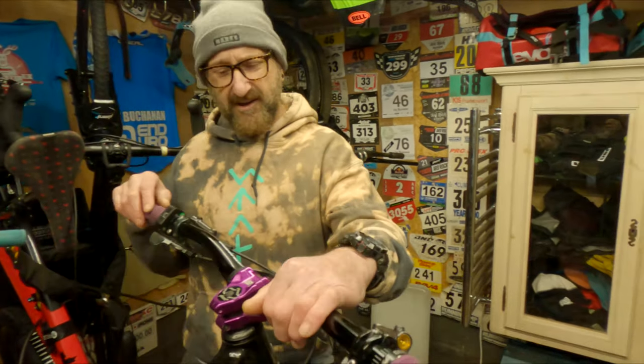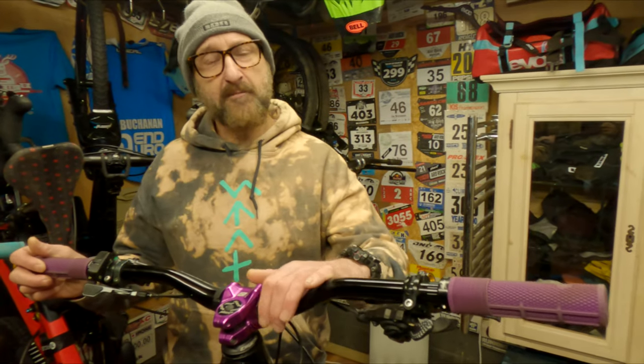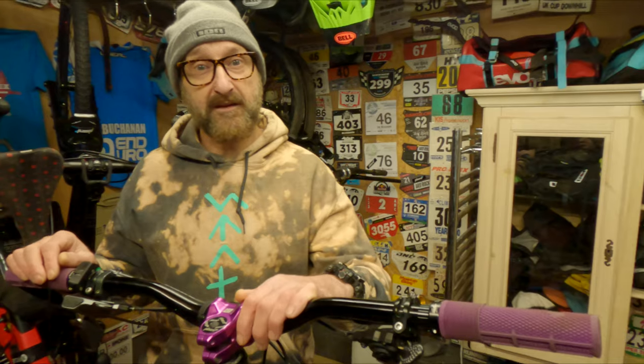Hey folks, we've all been there — we've picked the bike up, cleaned it last ride, and then you turn the bars and it feels crunchy and grindy and horrible. Don't be alarmed, this doesn't mean you need new headset bearings. You can sort them out, you can give them a service, and I'm going to show you how. This is a nice cheap easy job.